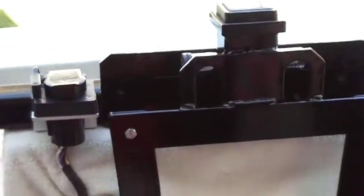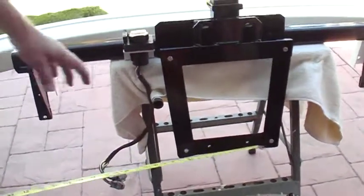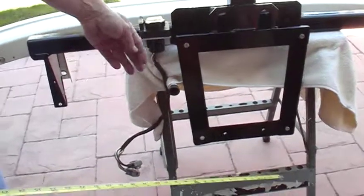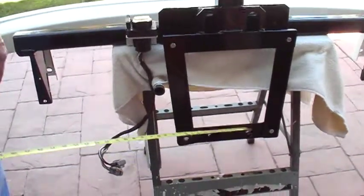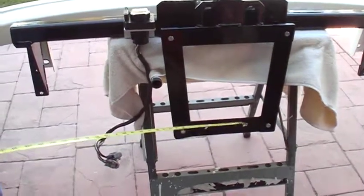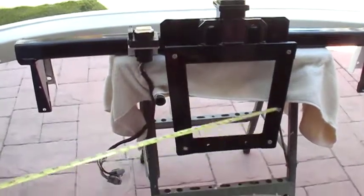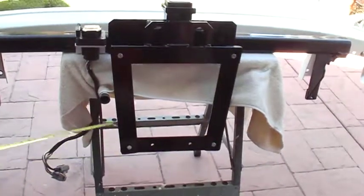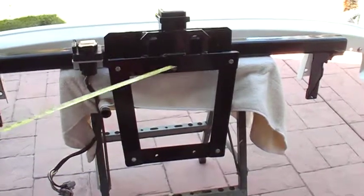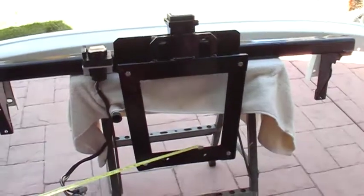These two holes right here go to the main support for the engine. There's a bracket that runs underneath the engine, and you catch those bracket bolts with this bracket here. This is all two-inch by quarter-inch thick mild steel. Basically, I just made a square frame that attaches to that crossbar, the main engine support.